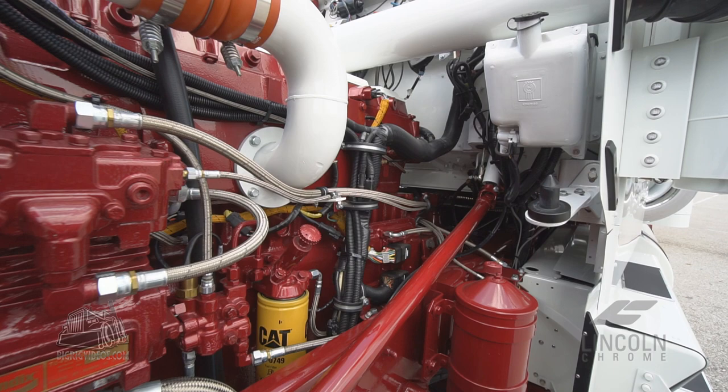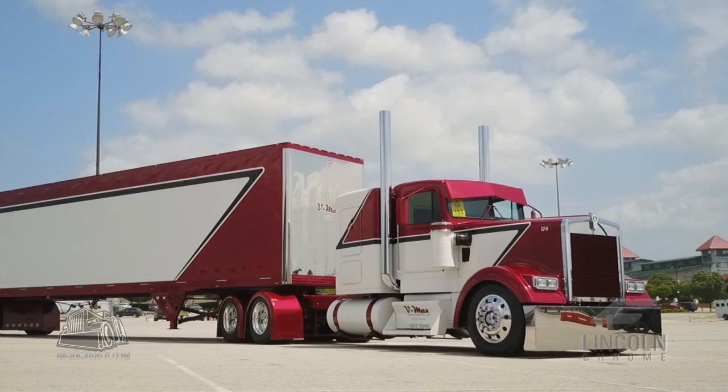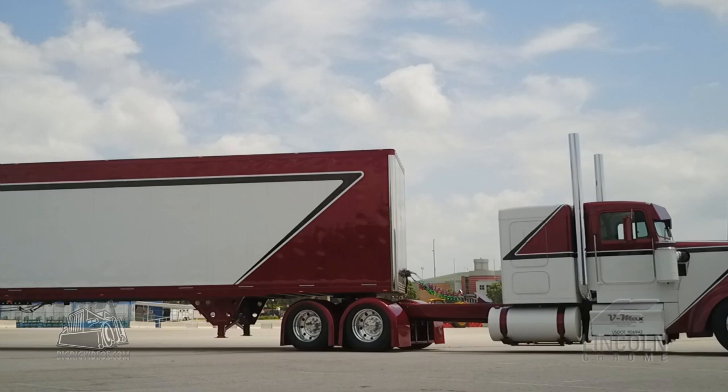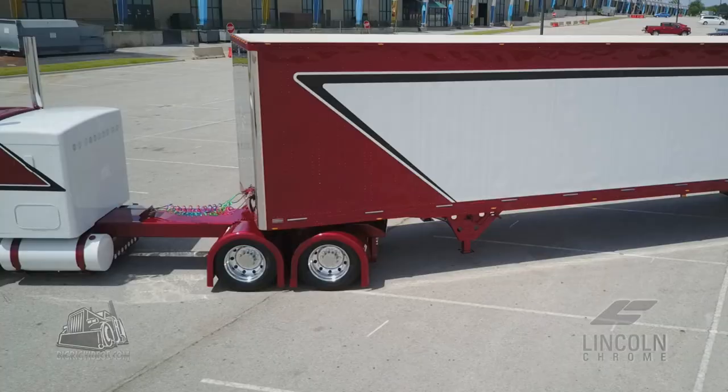When we started the teardown process it was October. We've got 38 other trucks in our fleet and only daytime shop hours, so my guys did a phenomenal job. They had to work on this one in their spare time while keeping up the other 38 trucks — that's why it took four months. There were two or three weeks where they didn't touch it. As the push came closer to the first show, I had a guy on it pretty much solid for about three weeks.